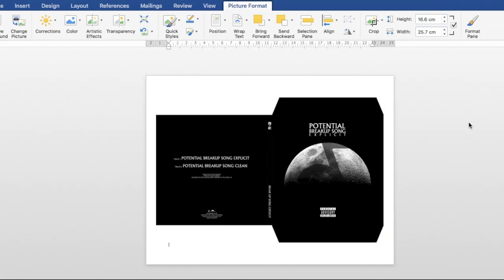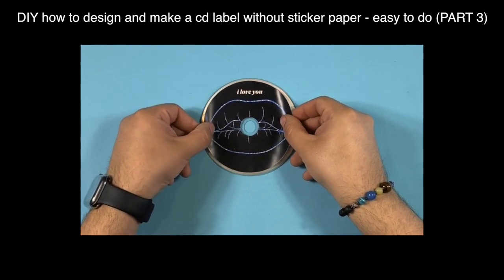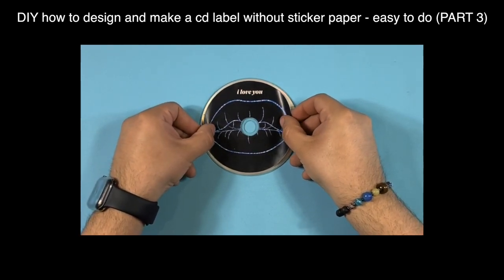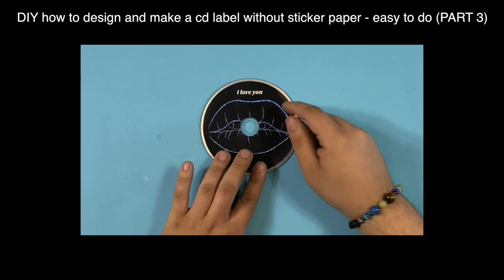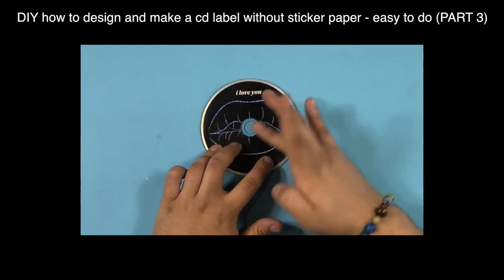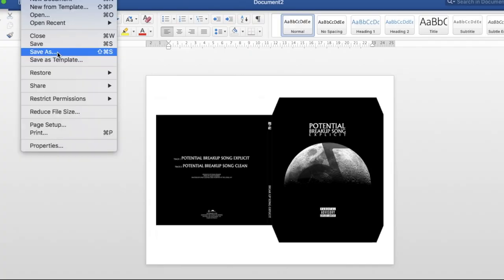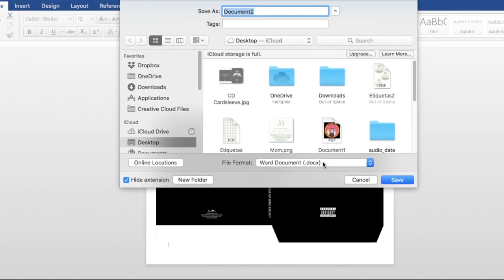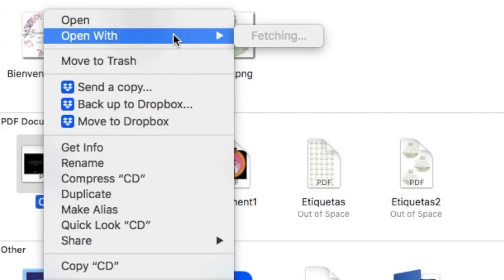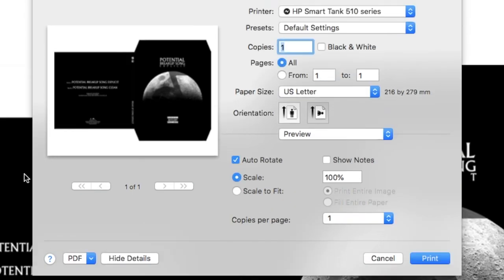Now that we have done all of this, instead of printing directly from Microsoft Word, we're printing it differently this time. I have received comments saying that printing from Microsoft Word causes the size to come out a bit off — this happened to me in a previous video, but I brushed it off. To fix this, save it as a PDF. Then open it using Adobe, or in my case I used Apple's Preview. Select Print, and on the settings make sure to select Real Size or Scale to 100. If you move this setting even just a bit, everything will be off and it won't work.